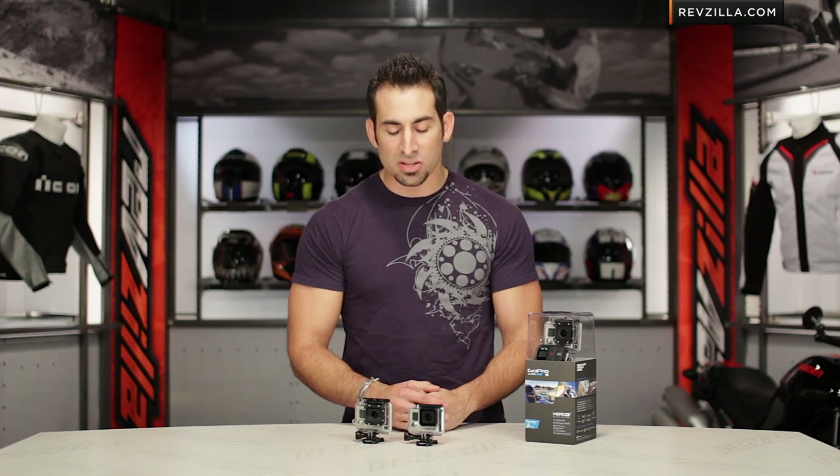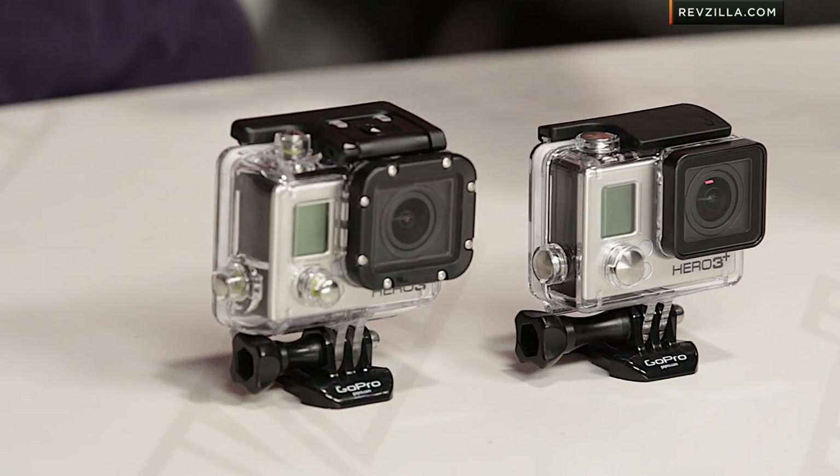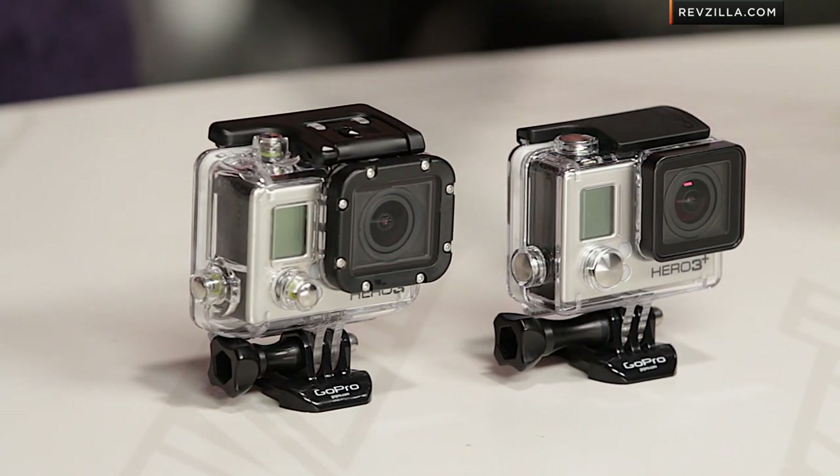On the Hero 3 Plus across the board, they've also adjusted the sound and the microphone, which typically doesn't come that much into play unless the camera is going to be out of its housing.